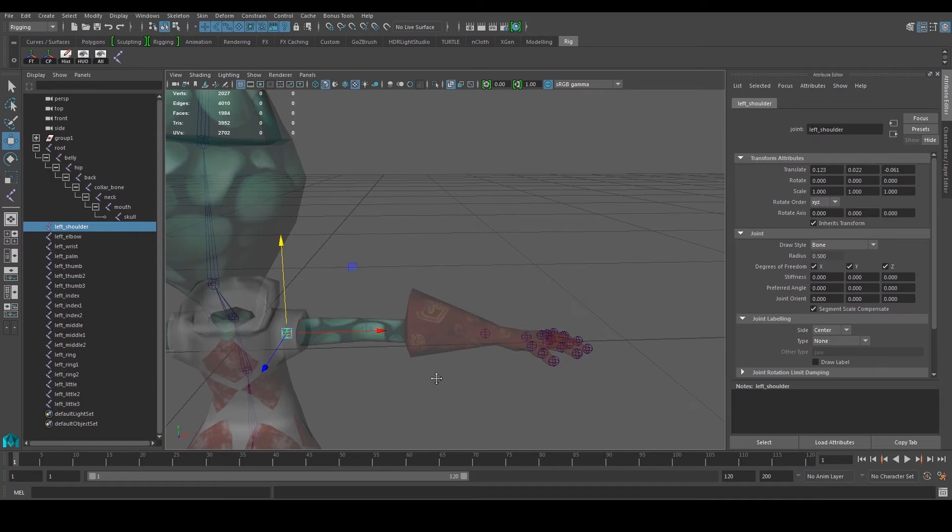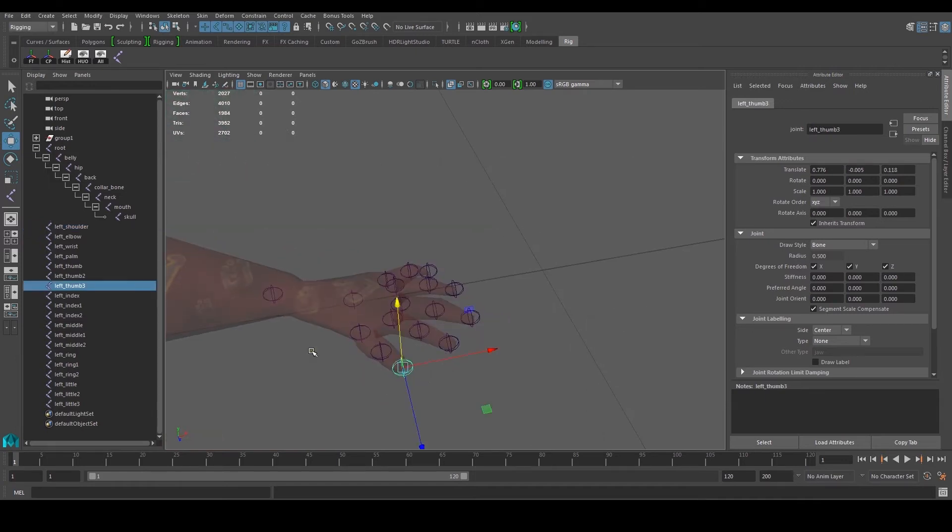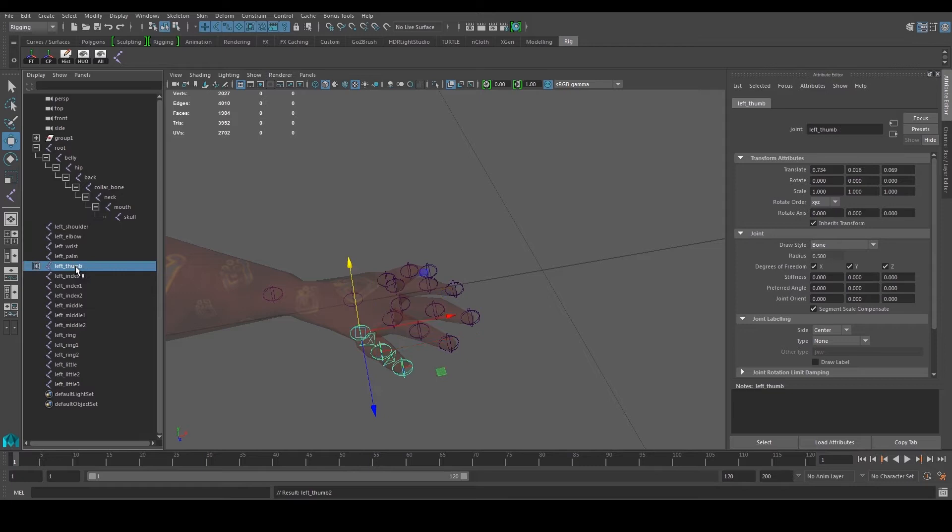Now we need to go and parent everybody. Everyone has to follow the shoulder, so let's start with one of the fingers first. Thumb 3 will follow thumb 2, and thumb 2 will follow thumb 1, and that goes to the palm. All you have to do is use the middle mouse button and move it over. Left index 2 goes to left index 1, left index 1 goes to left index, and then it goes to the palm. We'll do it for the rest of the fingers the same way.